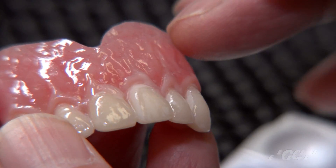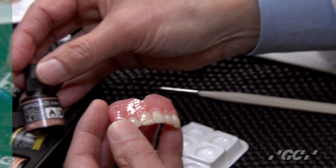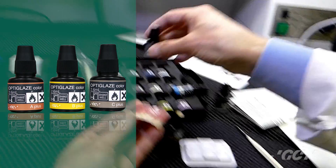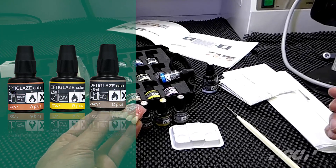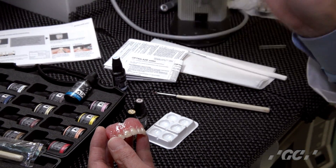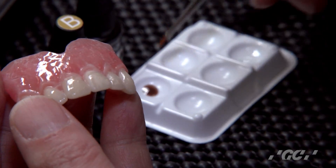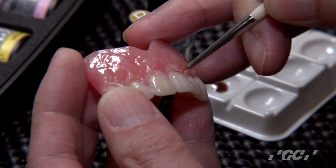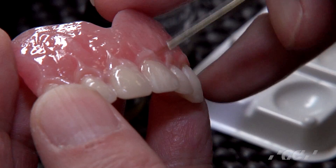Next, decide which color you want. This has the A mark on it — it's an A shade. We have A+, B+, and C+, which are like the classic shade guide A, B, C, D shades. If you choose A, shake well, then drop the material to the tray and apply a very thin layer at the edges.